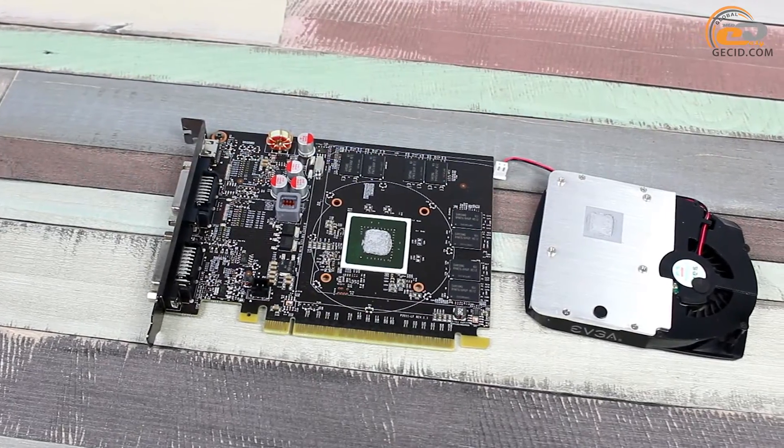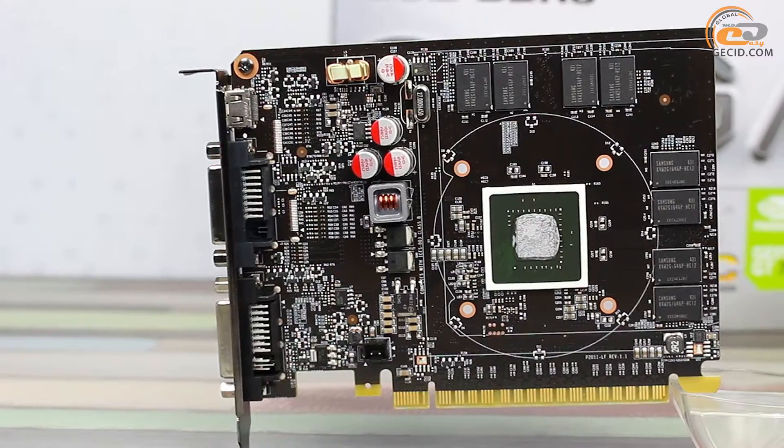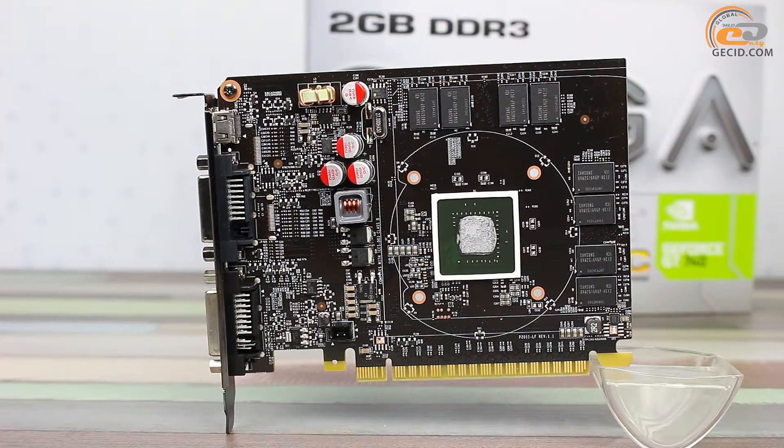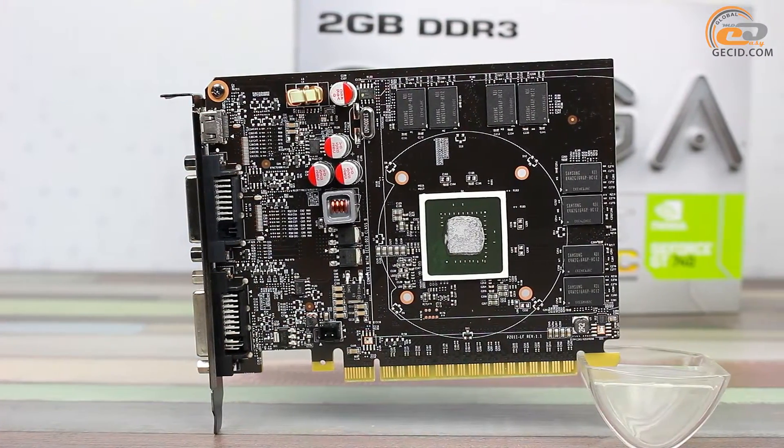The EVGA GeForce GT740 2GB Superclocked is built on a compact PCB with a height of only 112 mm. The key element is a graphics processor equipped with a protective frame, which ensures chipping prevention when installing or removing the cooling system.